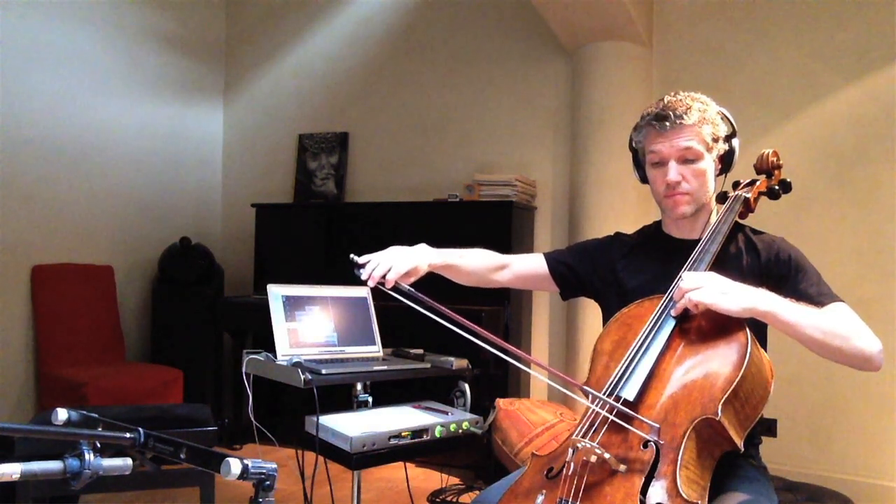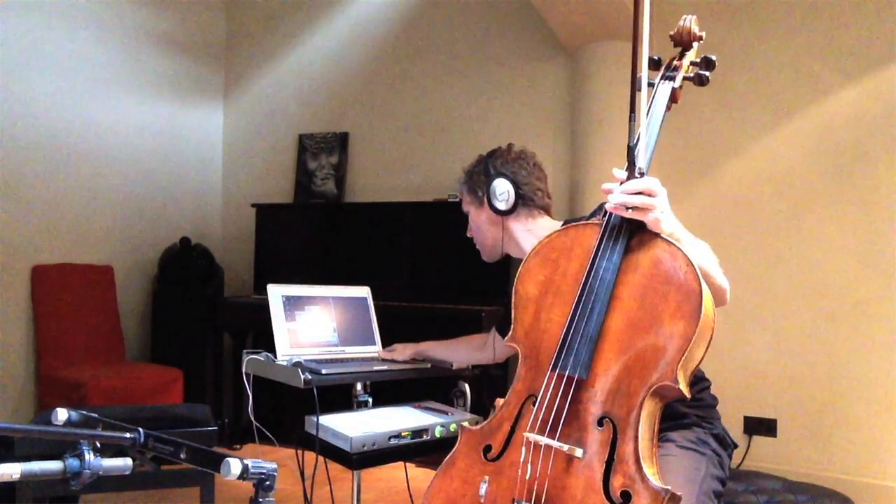I reckon I must have spent 15 to 20 hours just recording that piano part. Then when that was all done, playing the tune on top was easier — I did about four takes and used the fourth one.